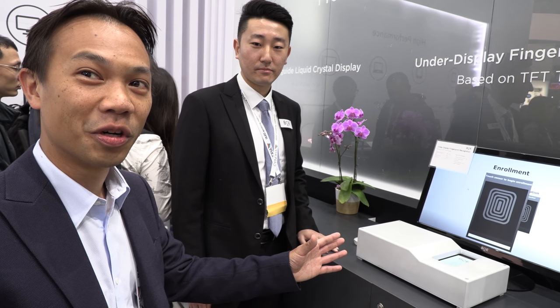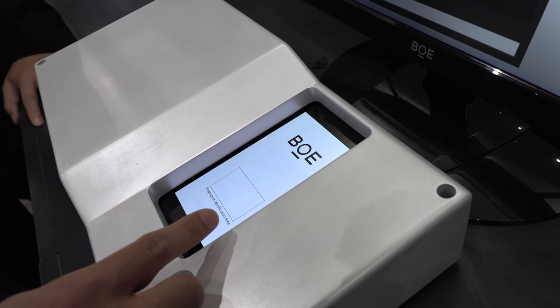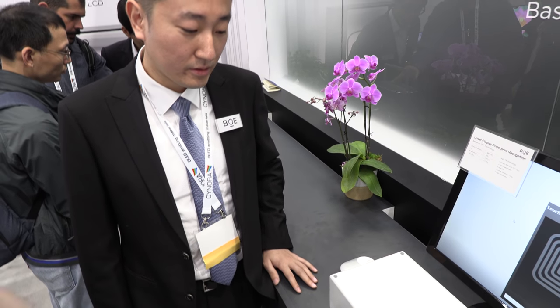That's why this is such an interesting demo, because although this is the current size of the sensor, in the future they could scale it and make it cover the whole screen. The sensor can be adjusted according to requirements, and it's lower cost than other solutions.